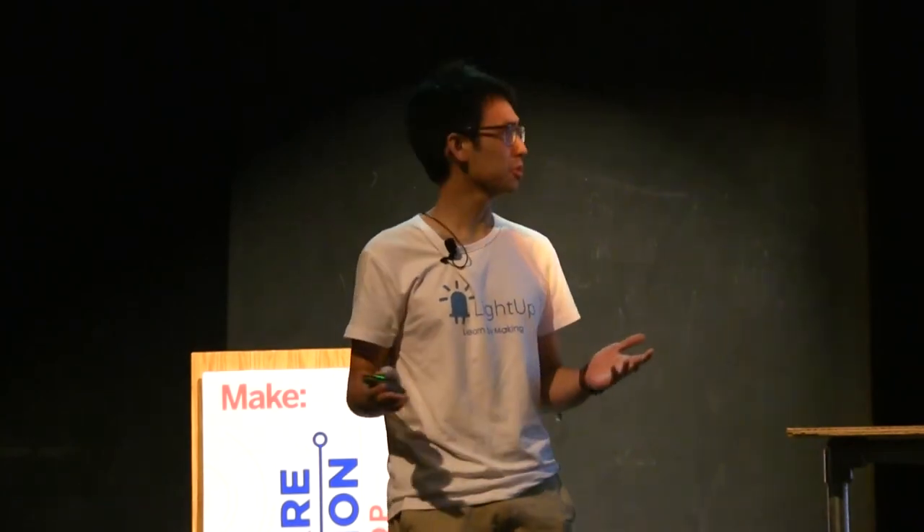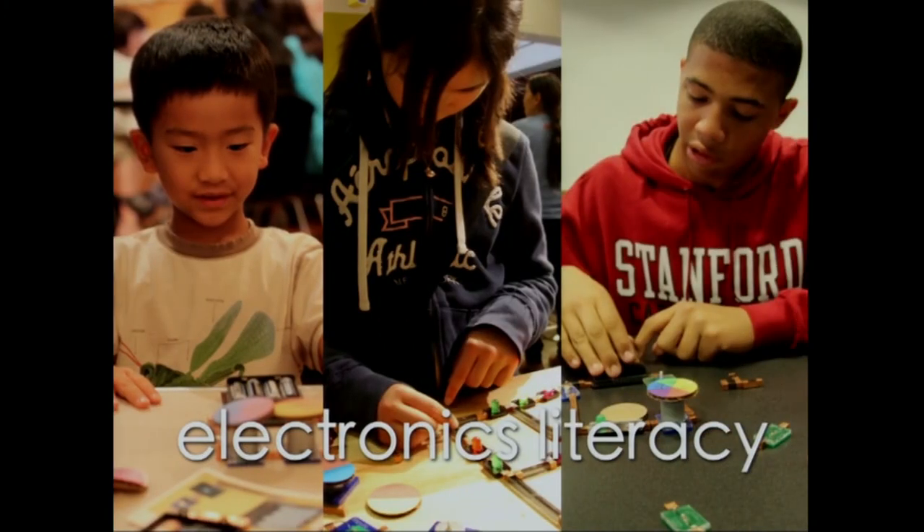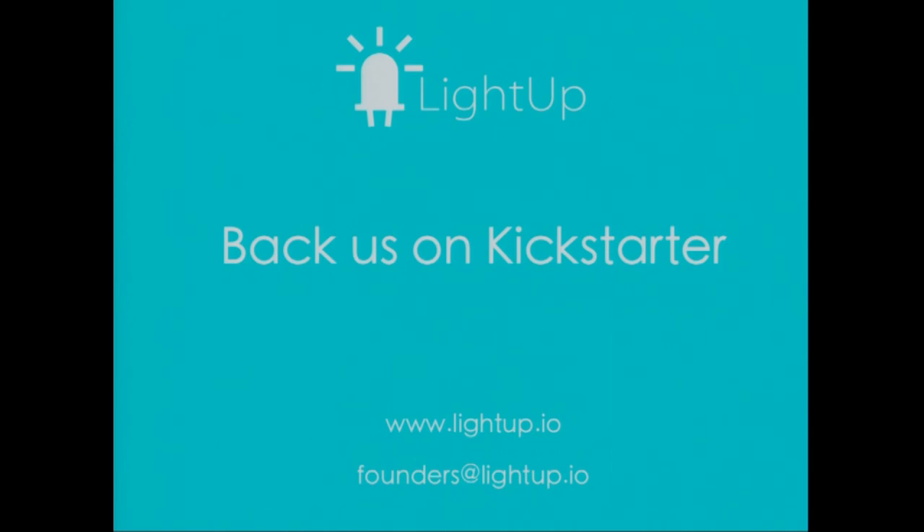Just some examples: an alarm for your lunchbox, a TV remote, and many, many more. We're LightUp. Our mission is to bring electronics literacy to the world, and we're going to accomplish that by democratizing hands-on learning. We're launching on Kickstarter this Thursday, so please support us, and please come talk to us afterwards at the Prototype Pavilion. Thank you very much.